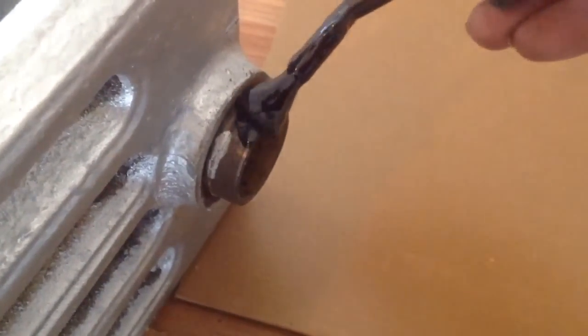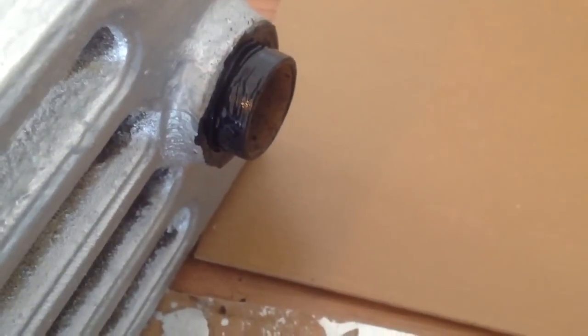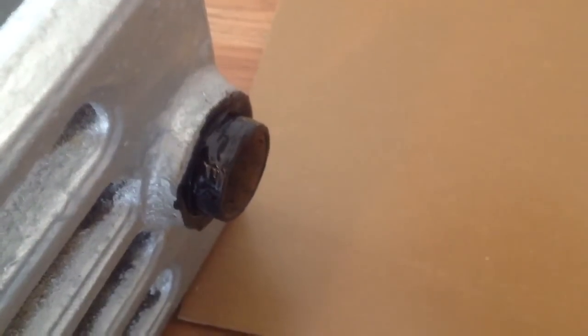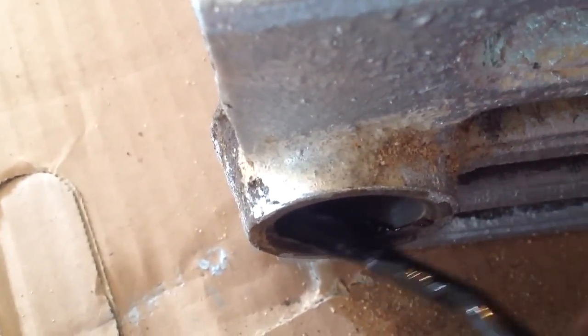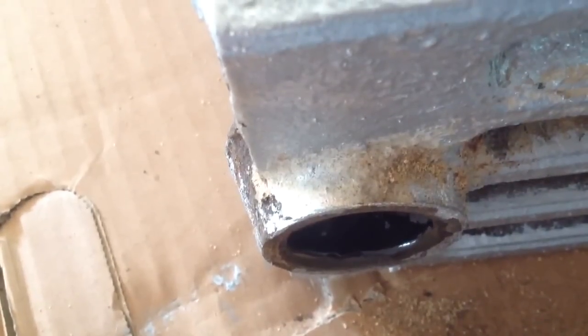The next thing I like to do — even though it's actually not necessary — I like to apply some of this Real-Tuff pipe dope, and that's what it's called, Real-Tuff. It's the best pipe dope you can get. You don't naturally need pipe dope; these are actually compressed when you screw it all together and make a watertight seal. So pipe dope was absolutely not needed, but I still like to put it on. I'll finish this up and we'll go ahead and put them together.